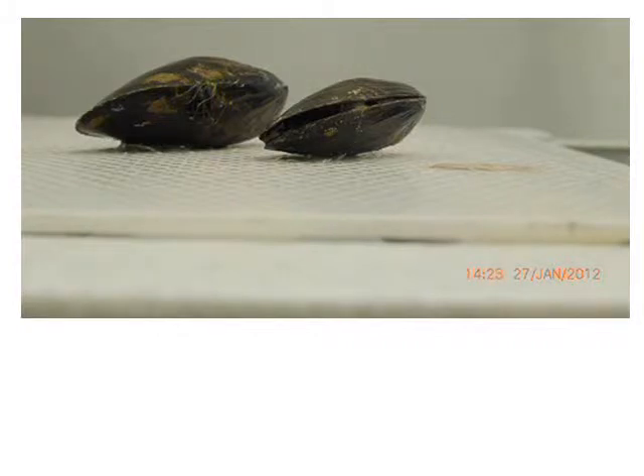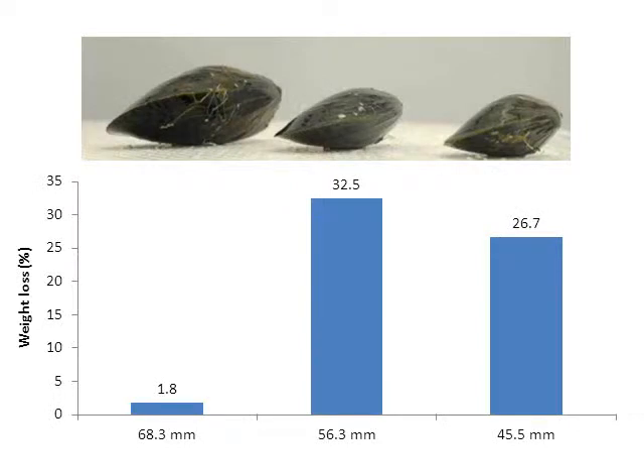We took weight measures before and after the 48-hour period out of water, and we see that there was a weight loss — you can see this in the graph. This weight loss differs between the different sizes of mussels. On the right-hand side, the smaller mussel measured 45.5 millimeters in length and lost a total of 26.7% of its initial weight.